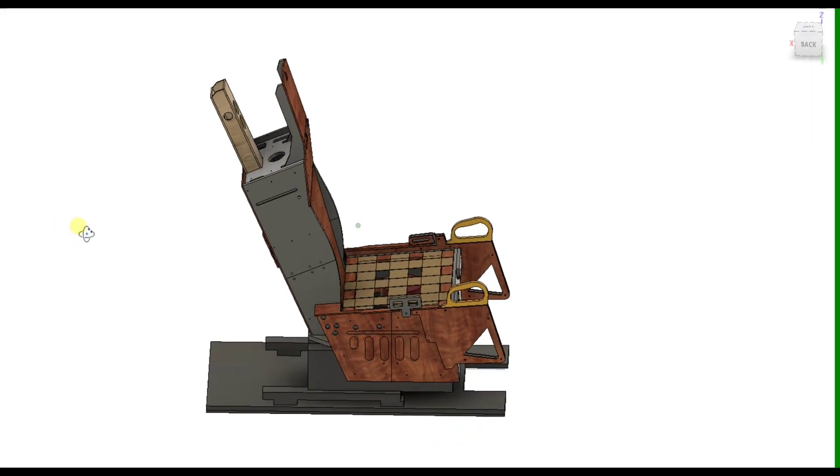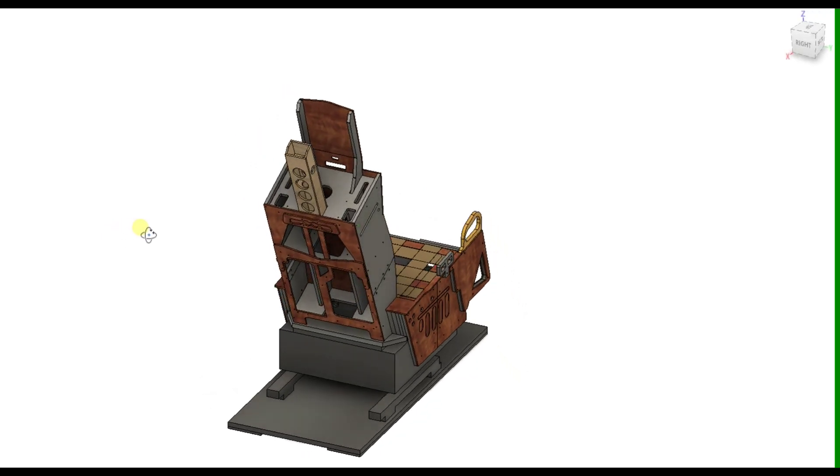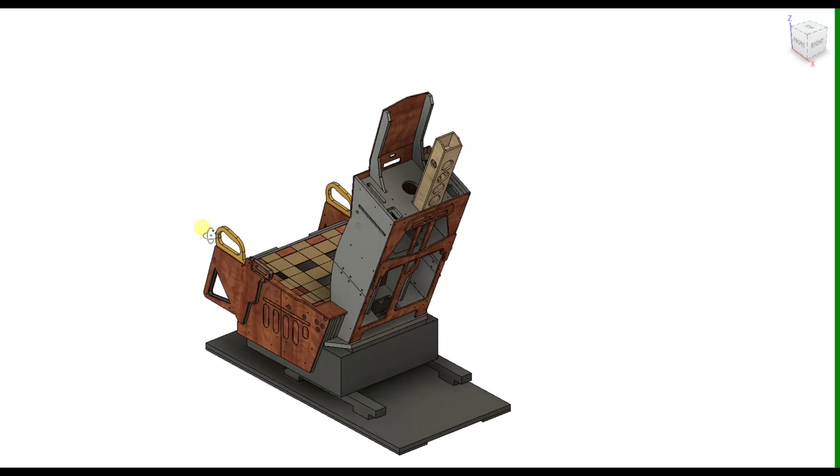As a brief recap, in the last video we looked very closely at the design that we see on screen now, and I'm at the point where I can source all of the items of wood for this and start the construction process.